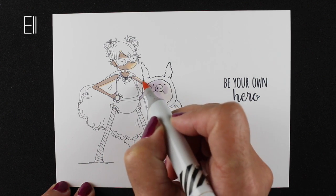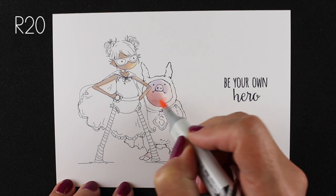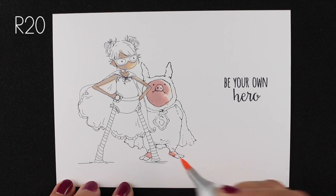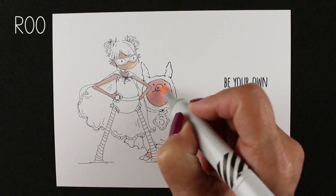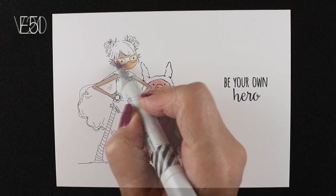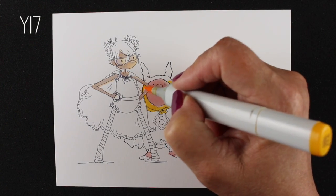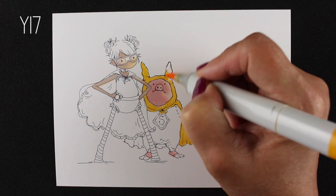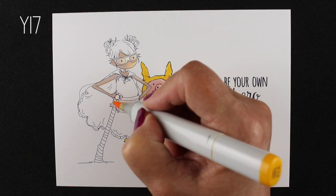I'm doing this on a five by seven card because I want more room to do my crazy background on this one. It's also a card for my niece — my second of two nieces is graduating from high school. It's a little more of a 'go out and take over the world' kind of card, because I think she's ready to do that. She is really into protecting the environment and I think she's going to go change the world — she's one determined young lady.